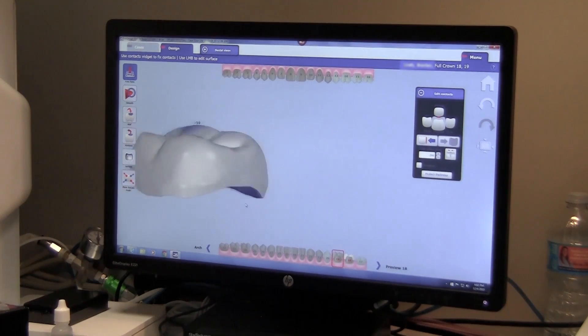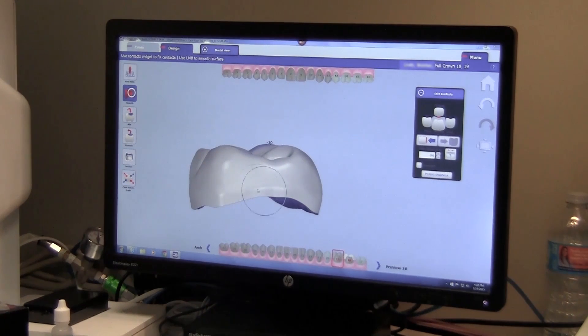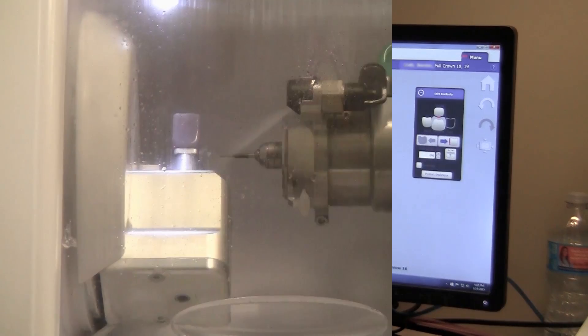Once I'm satisfied with the designs, I send this off to the TS-150. Each of these restorations takes about 15 minutes to mill. During that time, you could work on another patient or perform any direct restorations that need to be completed on the patient.